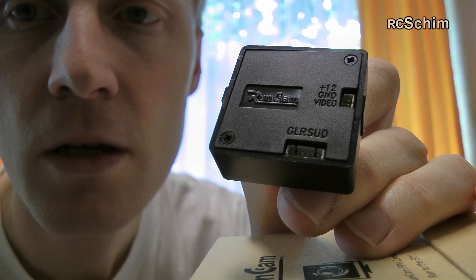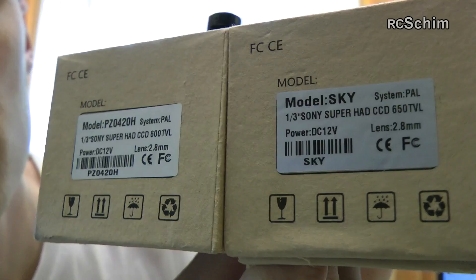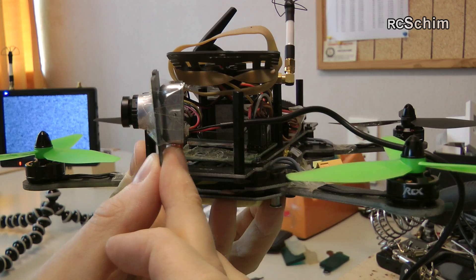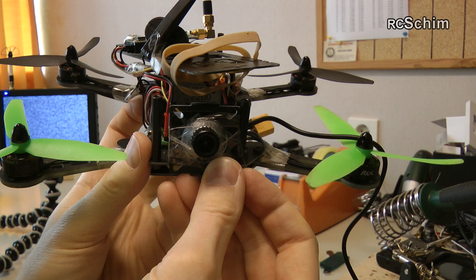It also has connectors on the back for configuring. The other one is the Sky model — the silver metal casing version — which I already installed here in the mini quad. I tilted it up a bit because when you fly with the multi-copter, most of the time you fly forwards, and then it's good if the cam is tilted up a bit.